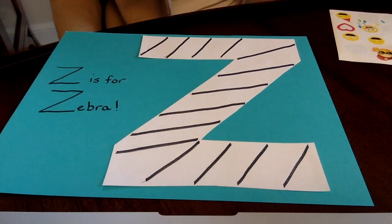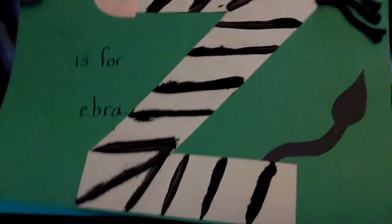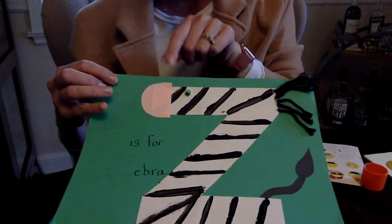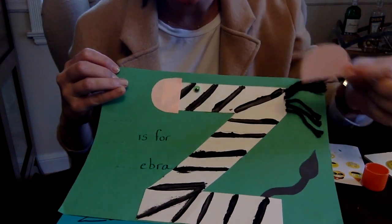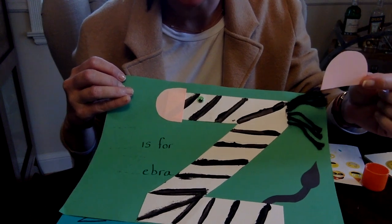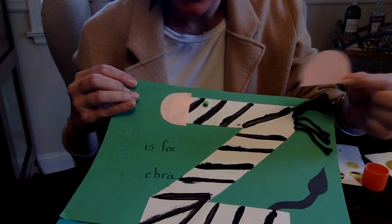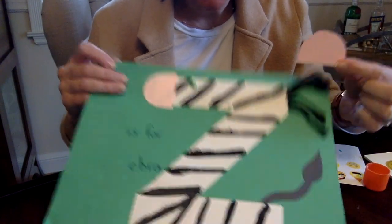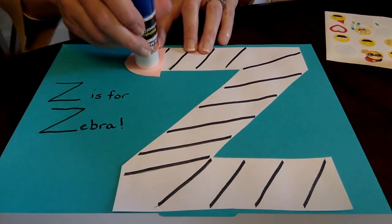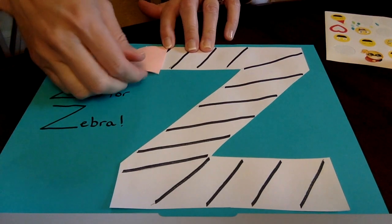Looks pretty good, right? So next let's look again at our finished zebra and talk about what to do next. Why don't we add his cute pink nose. I think I traced it for you so you could cut it out, so go ahead and get scissors and cut that out. However, if it's already cut out for you and it looks like this, you can just glue it on. Take your time — you'll probably need a little bit more time, and we can always pause the video.